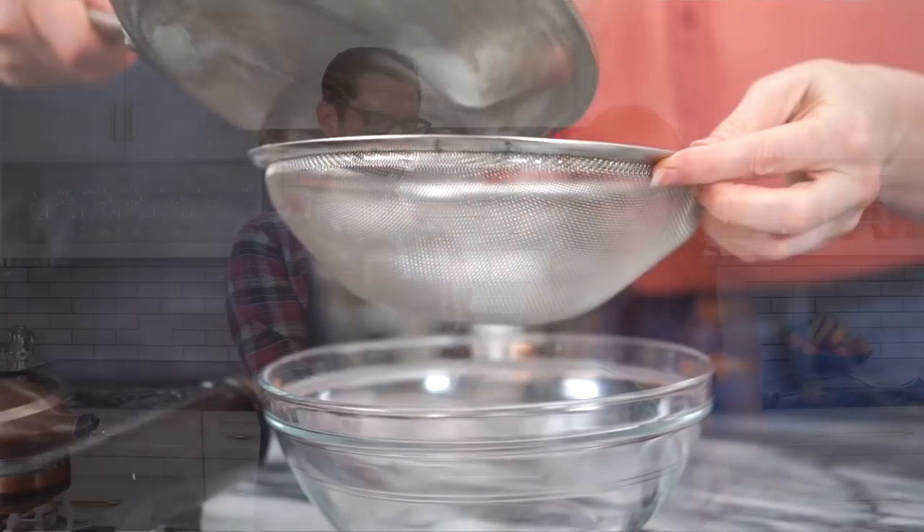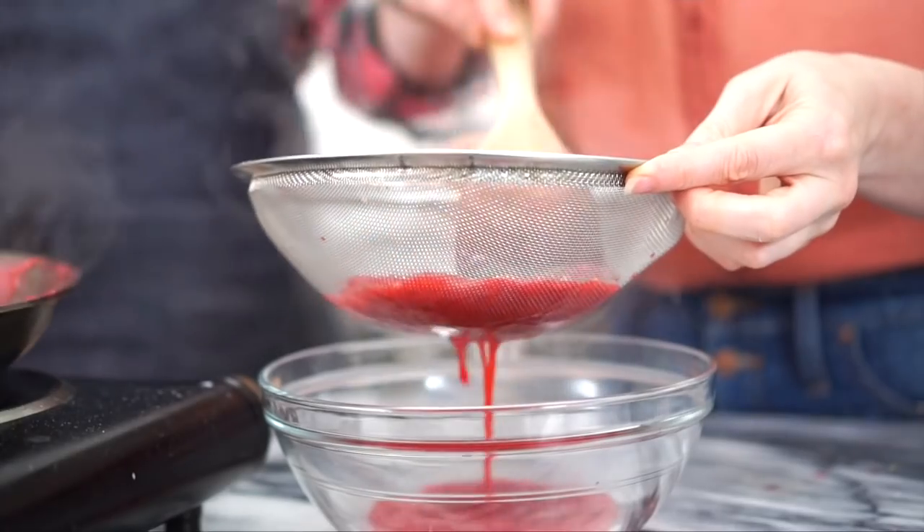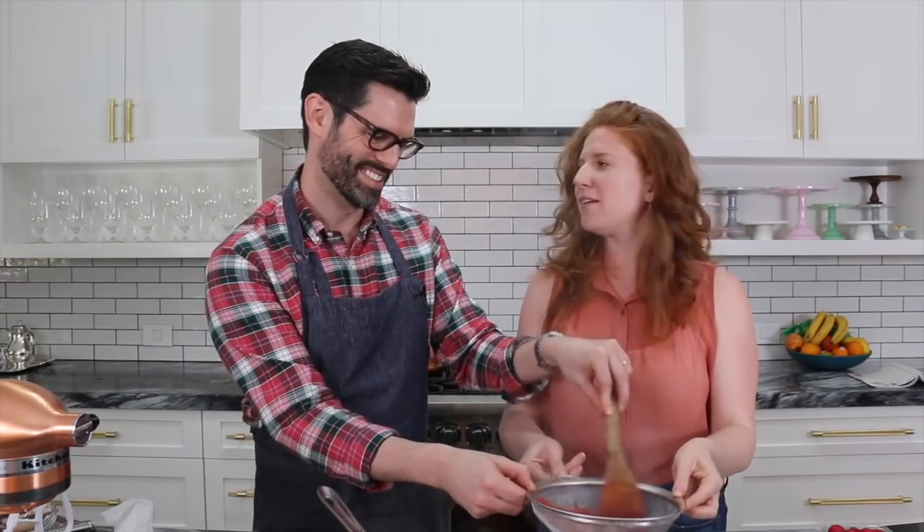We're going to strain the reduction, and then pop it into the freezer to chill so it gets nice and cool and doesn't melt our mousse. Yeah, we don't want any melted mousse around here.